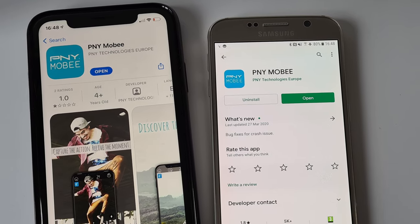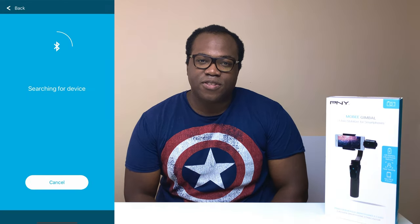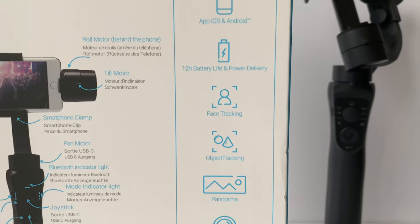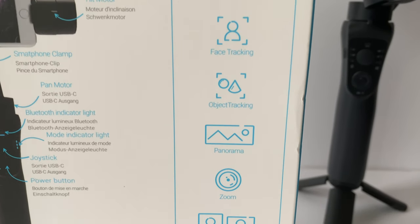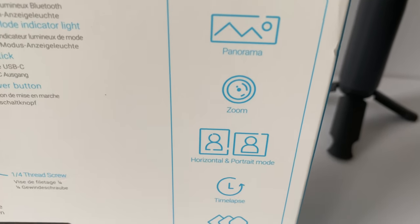You can connect your smartphone to the gimbal via Bluetooth by downloading the PMY Mobi app, available on the App Store and the Google Play Store. Once inside the app, it will ask you to pair the device — hit confirm and you're connected. You can then use the gimbal's full range of features including face-to-object tracking, panoramas, zooming, time-lapses, slow motions, and long exposures in both landscape and portrait phone orientations, all while creating content that is stable and smooth.